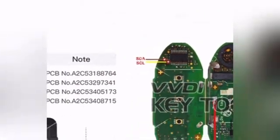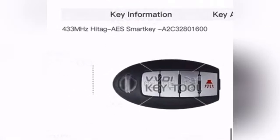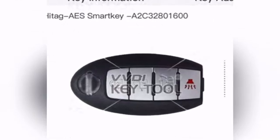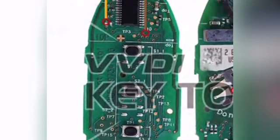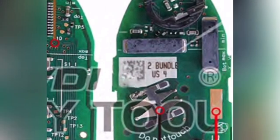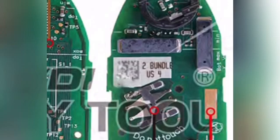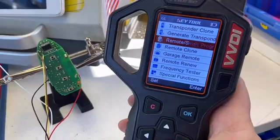This is the HiTag 4 AES smart key — it's different from HiTag 3. Same chip transponder number PCF 7953, but the PC board number is different. The diagram shows where the yellow wire and brown wire need to go. If the diagram is different, we just locate where pin 26 and pin 25 are.